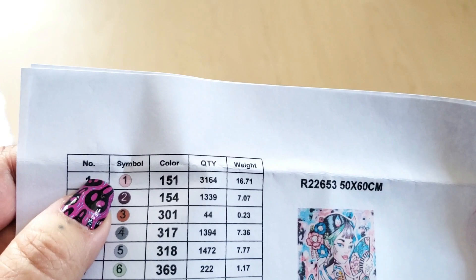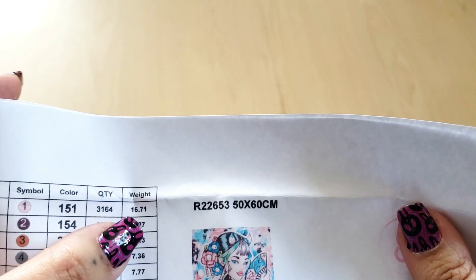Here's the inventory sheet. Basically it just breaks down the number, which number it is of the color, the symbol, the color in DMC, the quantity — so how many drills you actually are getting — and then the weight of the bag.